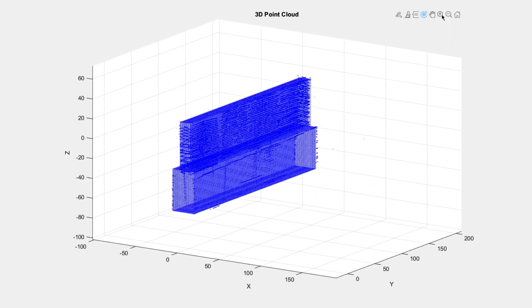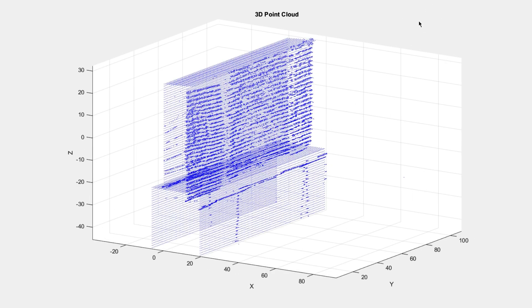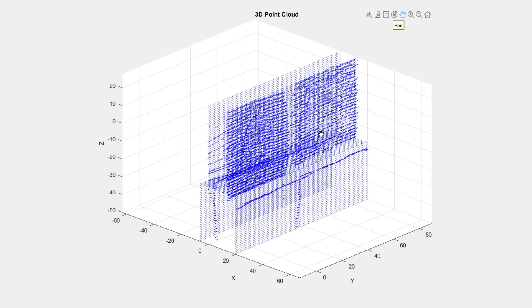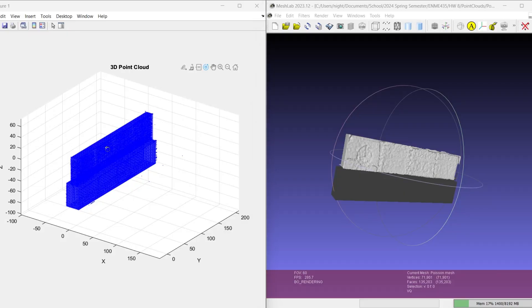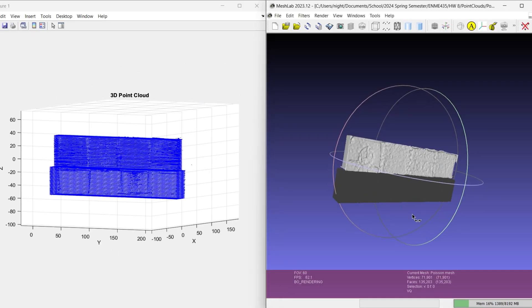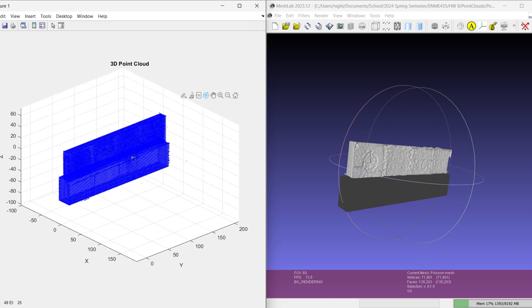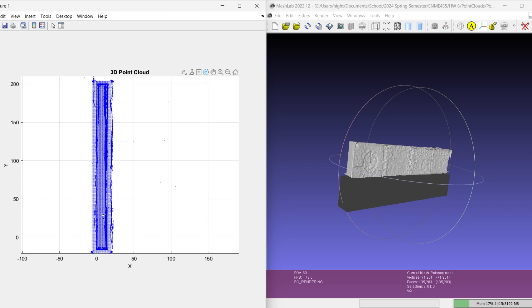I decided to keep the front top of the sign as my scan, since details such as the University of Maryland crest are visible in it. After getting the 3D point cloud I needed, I exported these points — including the surface meshes and the front scan — into one text file, then brought that file into MeshLab to create a more consistent, coherent 3D mesh model of the sign.